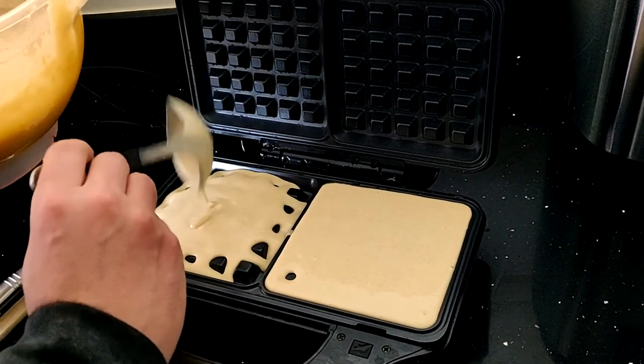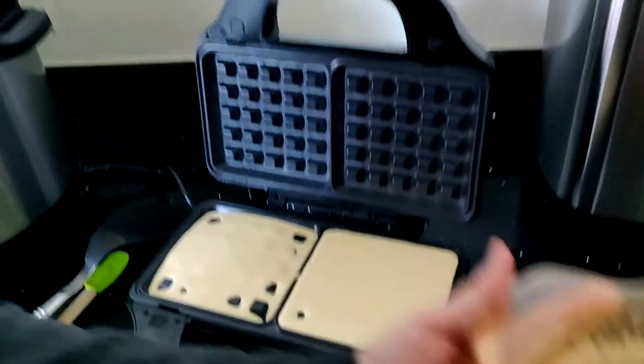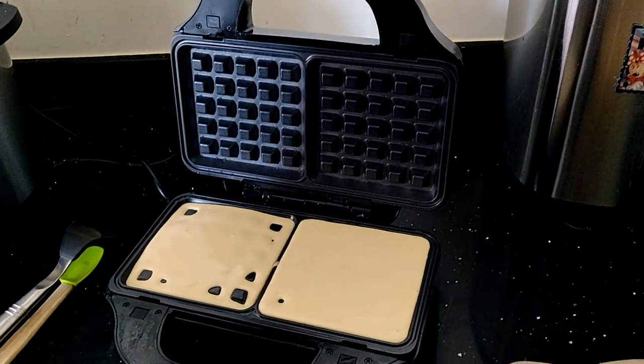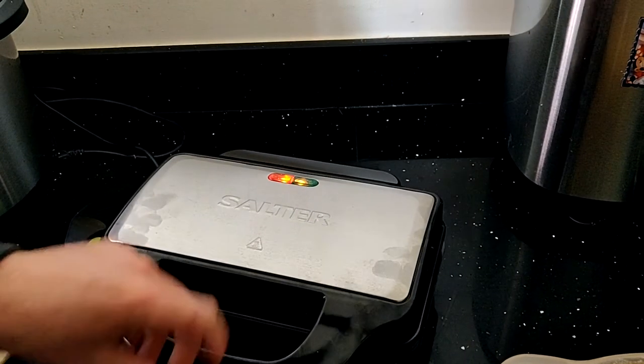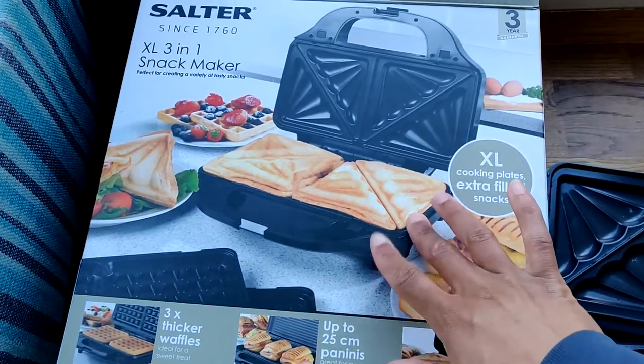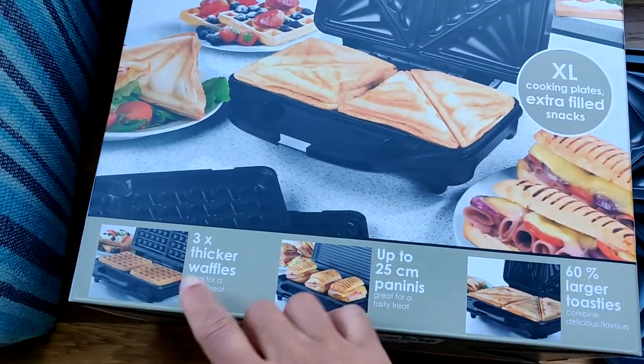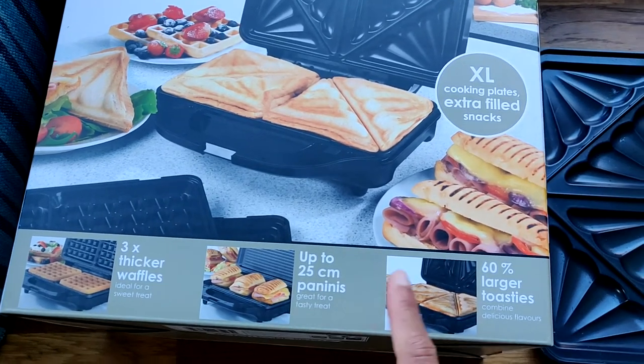Even then they were a bit thick and stodgy, and not really like those restaurant-type waffles you get when they use Belgian waffle makers. As far as the waffle-making capabilities of this machine go, they are not that great, especially when you have more than two people to feed. The toasties, however, are absolutely banging.